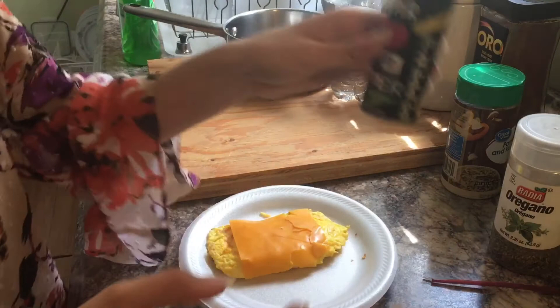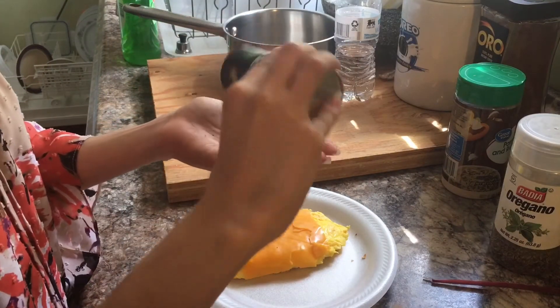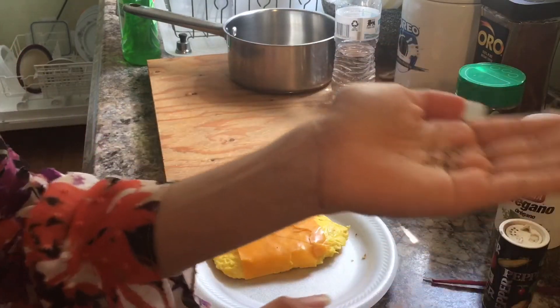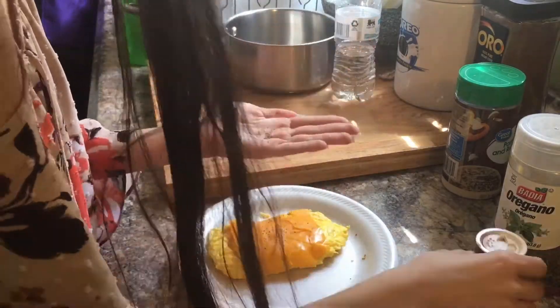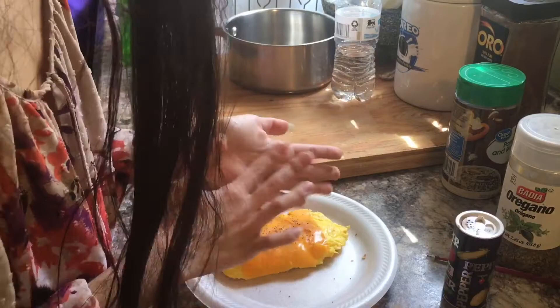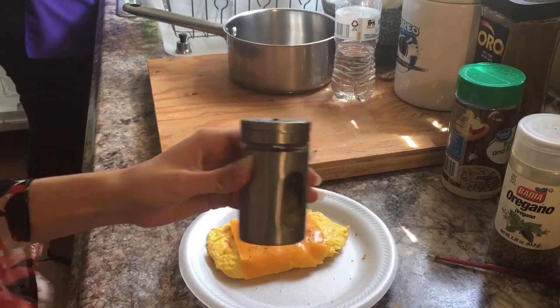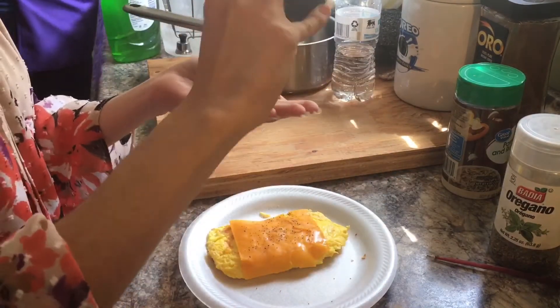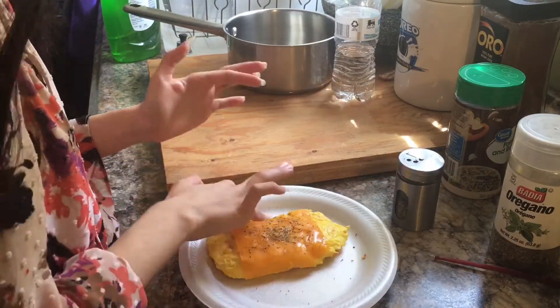First we shall put the black pepper into the cheese spot. Now that's done. Next up, all we need is rosemary. Next up, oregano.